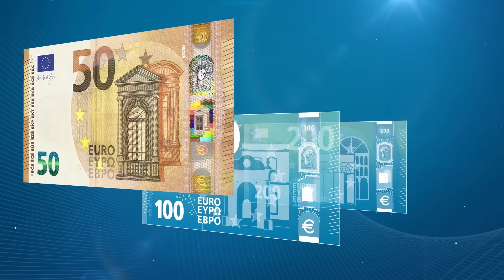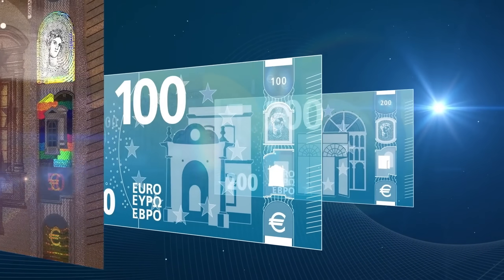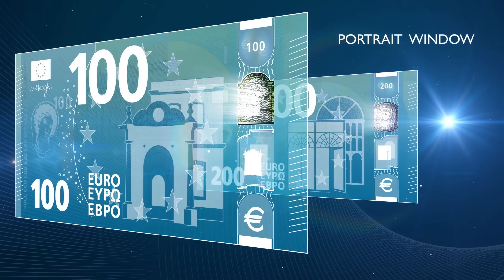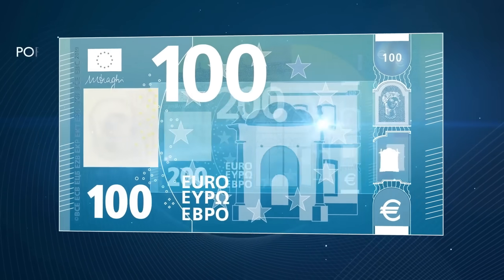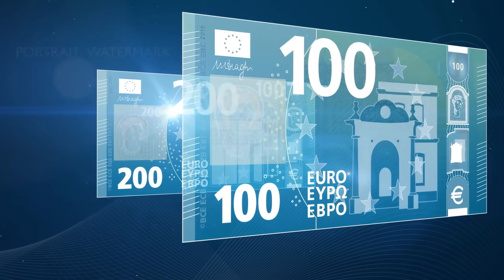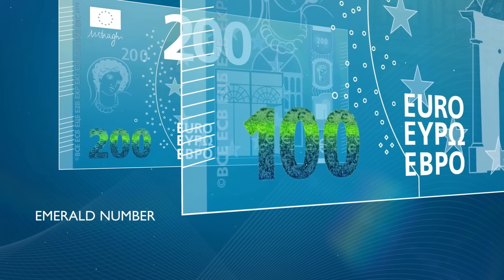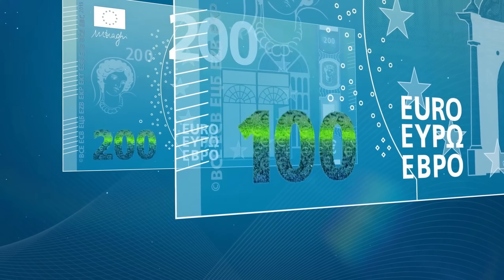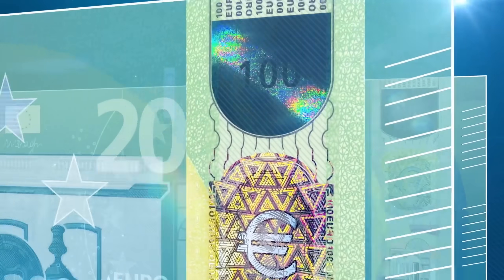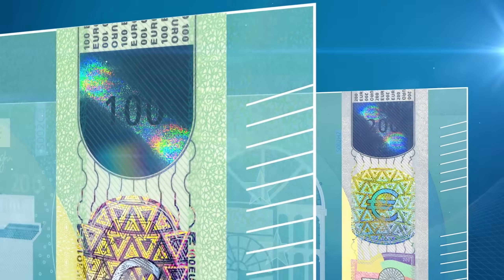On May 28th, 2019, the new 100 and 200 euro banknotes entered into circulation. These notes feature enhanced security elements, including a portrait of Europa in both the watermark and the hologram. When tilted, the emerald number shifts color and reveals tiny euro symbols. A new feature, the satellite hologram, shows small euro signs orbiting around the value number, making counterfeiting even more difficult.